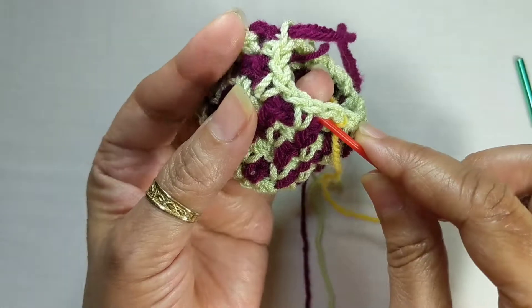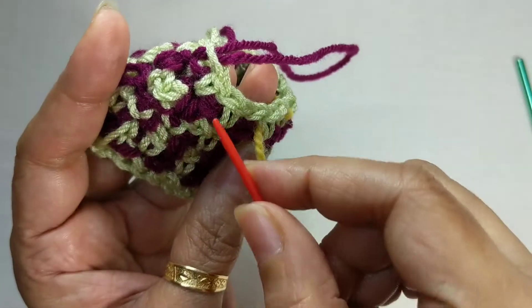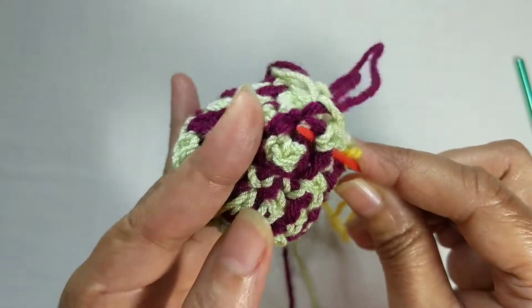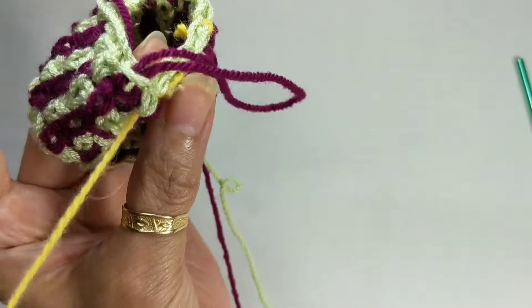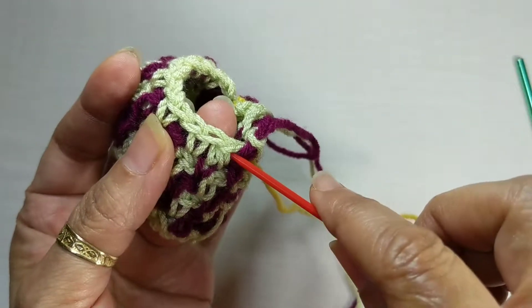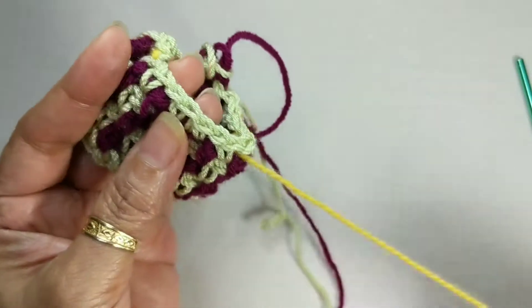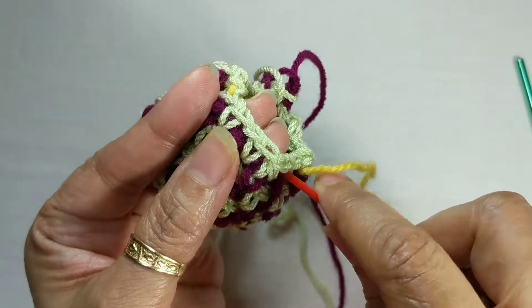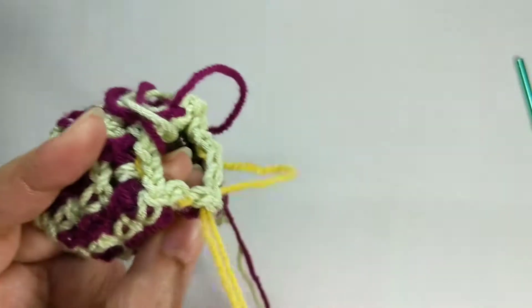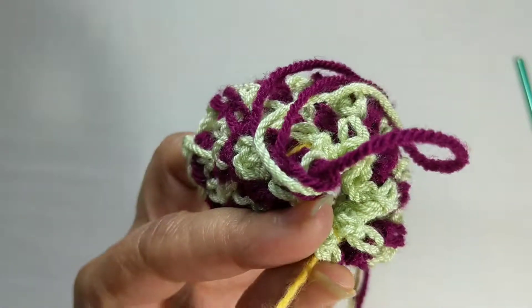When it says weave it through, this is basically what you're doing: go in underneath the first single crochet and come out into the chain one space, pull through. Go over the next single crochet and into the chain space, under the next single crochet and into the chain space, and pull through. When you pull these together you see it comes together — the whole project will come together. Weave just in and out over the single crochets through the chain spaces all the way around till you come back to where you started, then go one stitch beyond that and pull all the pieces together.